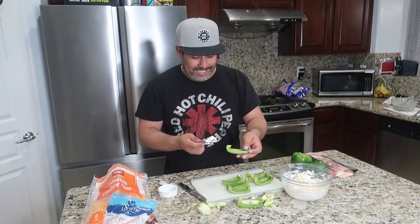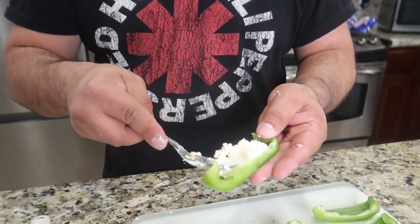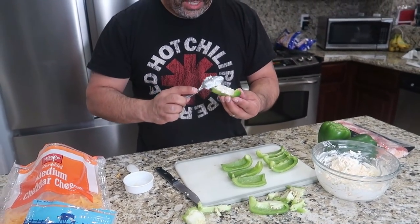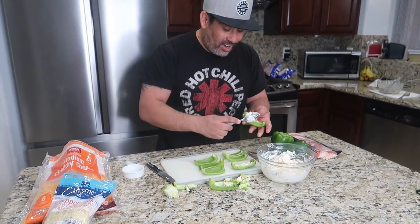So now we're just going to basically take these little pepper boats and I'm going to take the filling. I just love the smell of green peppers, I'm not going to lie. It just smells so good. That looks good — how easy is this? Easy peasy. How have we never made these before? I don't know, what the heck is wrong with us?